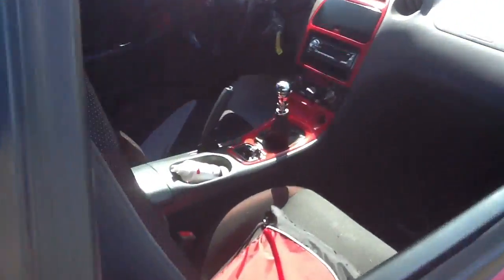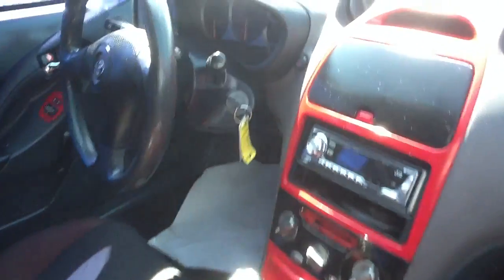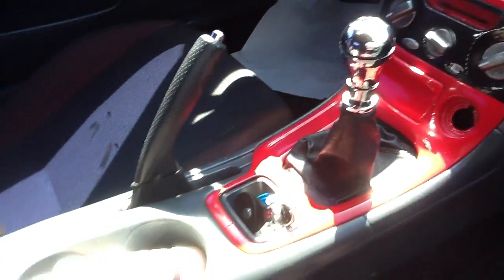And inside, still working on that. The dash — carbon fiber, carbon fiber. About all we've done to it right now.